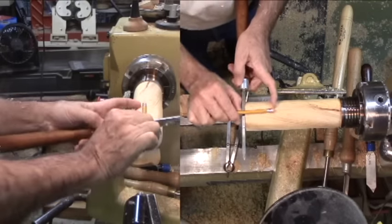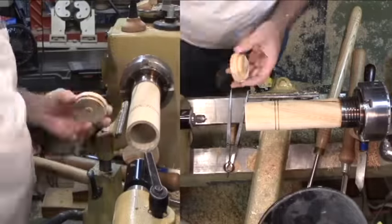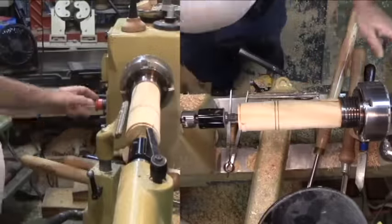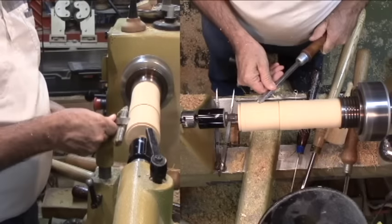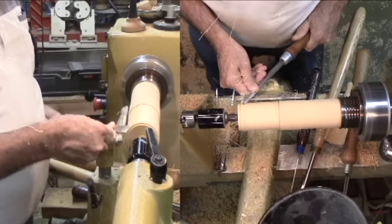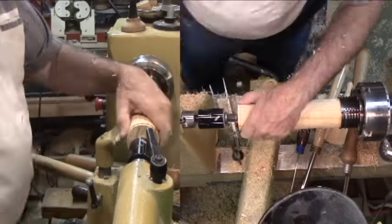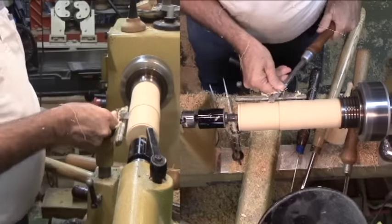With the spindle remounted, I'll make some critical marks — most especially for the depth of the board interior. Next, insert the small disc as a plug into the board end and bring up the tail stock. Then smooth the exterior of the scoop portion. I'm using a skew for a very smooth surface. I'll also take the opportunity now to sand the scoop exterior.